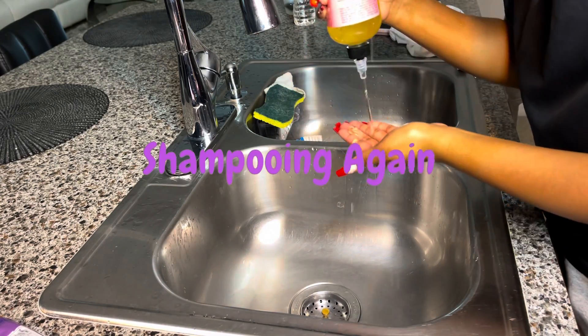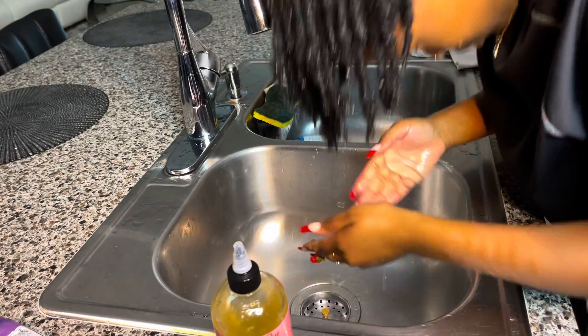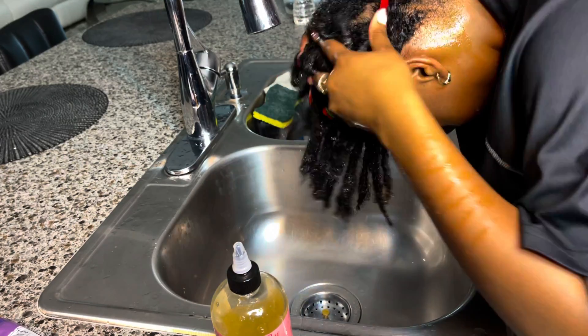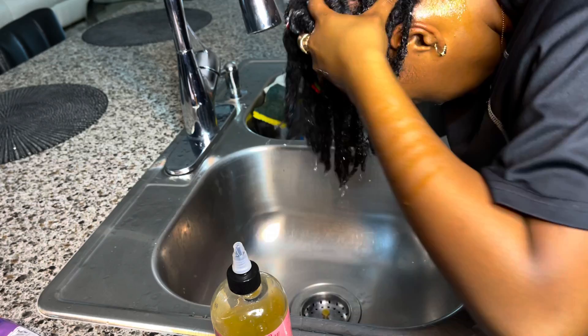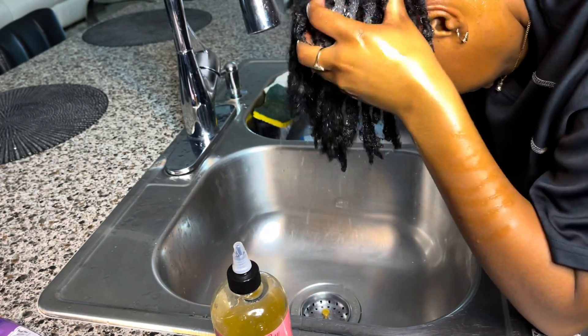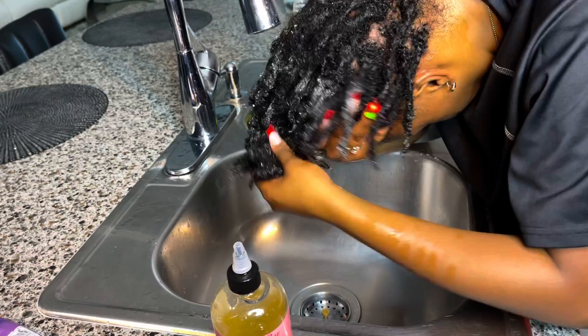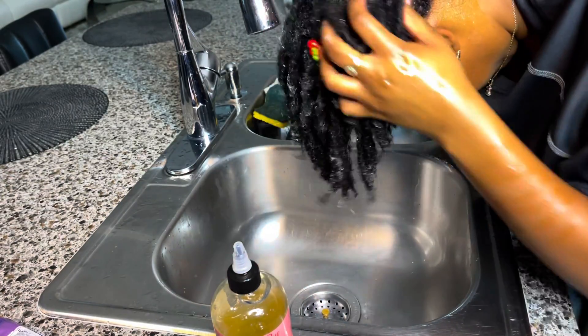Okay you guys, I'm going back in to shampoo my hair again just to make sure I get all the dirt and everything, because I haven't washed my hair since June. Also, as you can see, I mostly focus on my scalp when I'm shampooing, because that's where buildup tends to mostly accumulate when you have dreads.